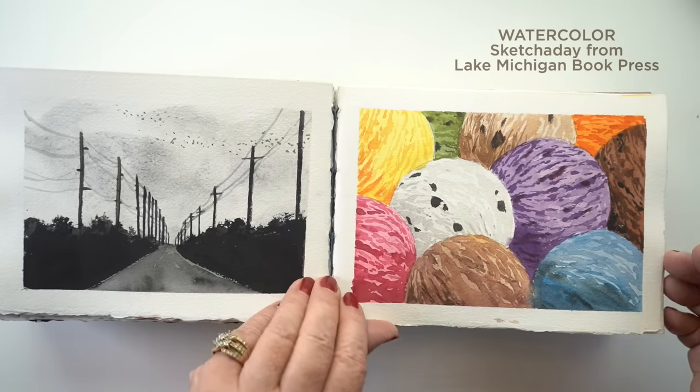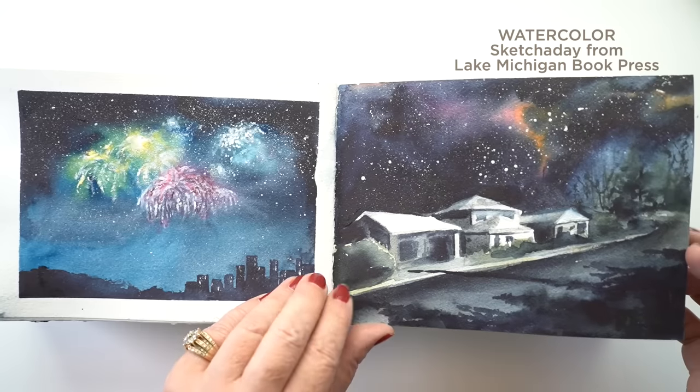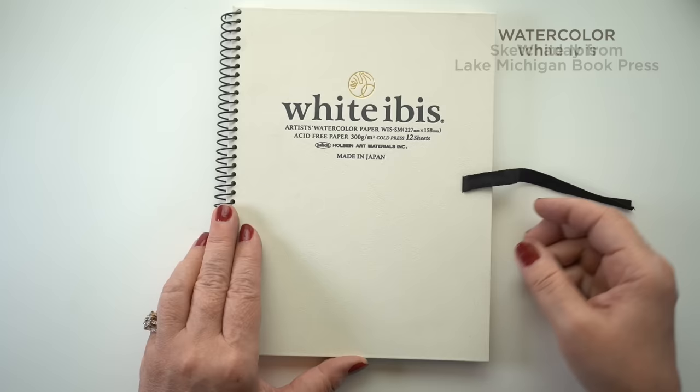Eventually I'm going to do water — I have to get to that maybe early next year. But these were studies for the galactic watercolor class. It's super fun to have a place to just play in a giant sketchbook.